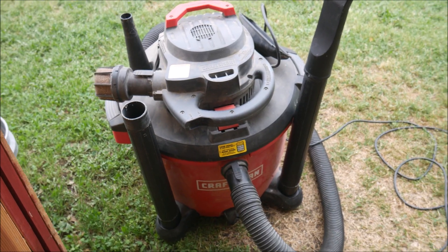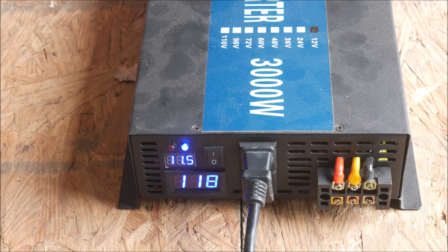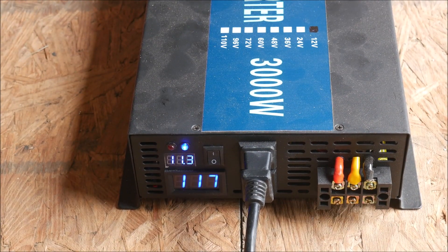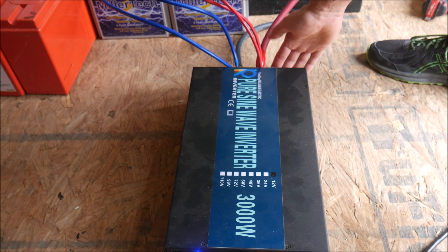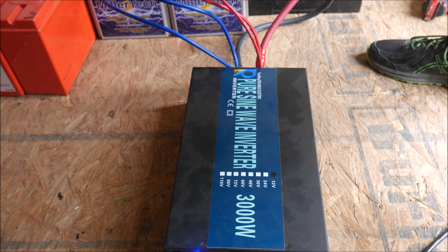For the first test I grabbed my large shop vac to use as the load. This vacuum surges up to over 1,500 watts for a few seconds and then settles down to a constant 1,200 watts. I let that run for 10 minutes. After shutting it off I could hear that the cooling fans had kicked in on the back of the inverter. They're pretty loud, so you're probably going to want to have this in a cabinet or somewhere where it's not going to annoy you.